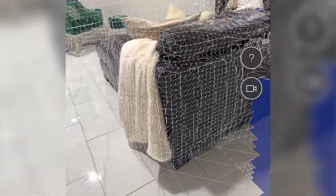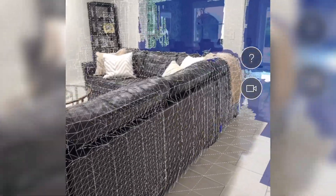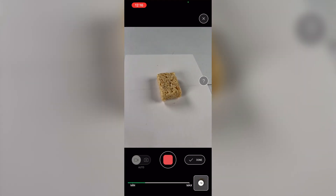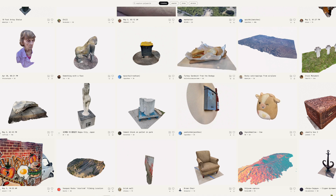Polycam 3D allows you to create 3D models with your phone, and you can either capture an actual space using what's called LiDAR mode, or you can capture specific objects with photo mode. Polycam also has a whole community on their website where you can see what other people have created and download them if you are a Polycam subscriber. The subscription is at this time about $80 a year.